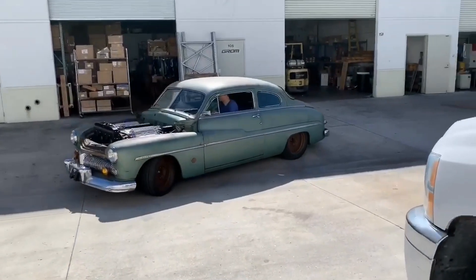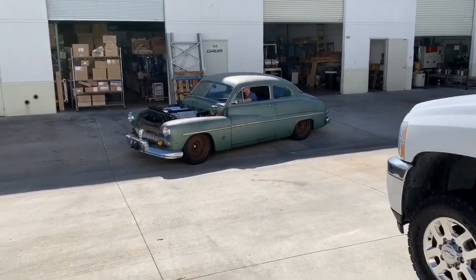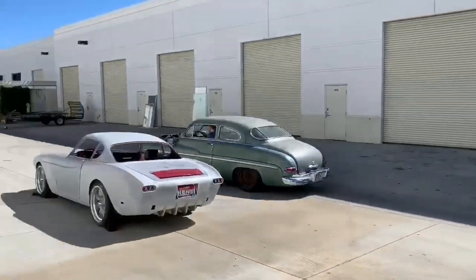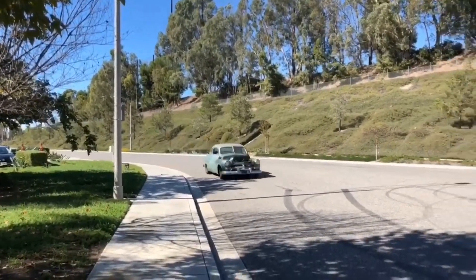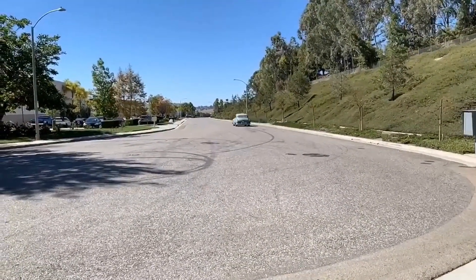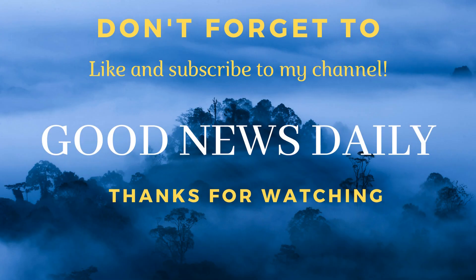Here is a video of the Mercury in action. Thank you for watching. Please like and subscribe and hit the bell notification so you'll know every time I upload a new video.